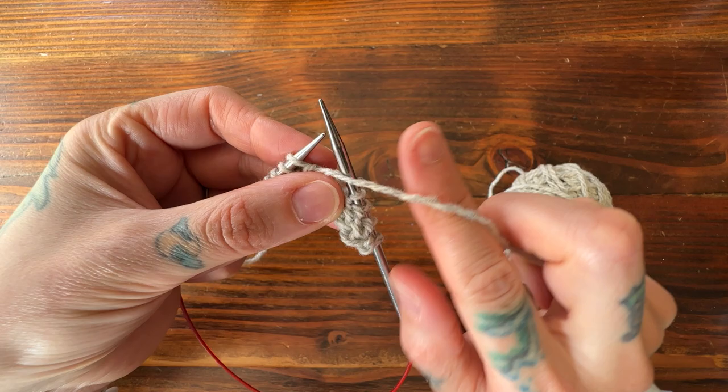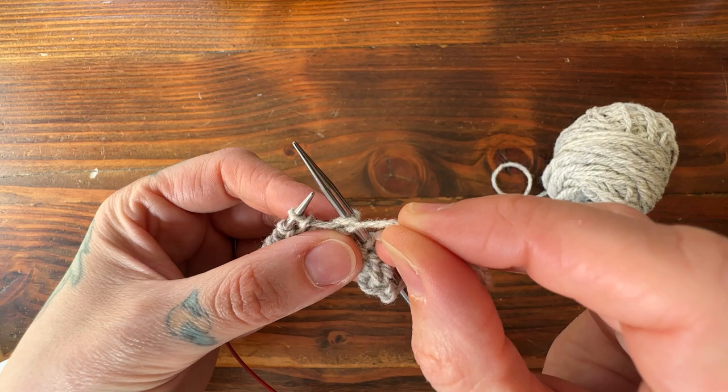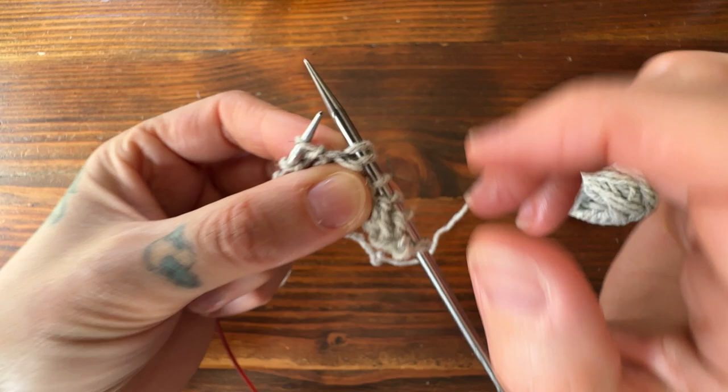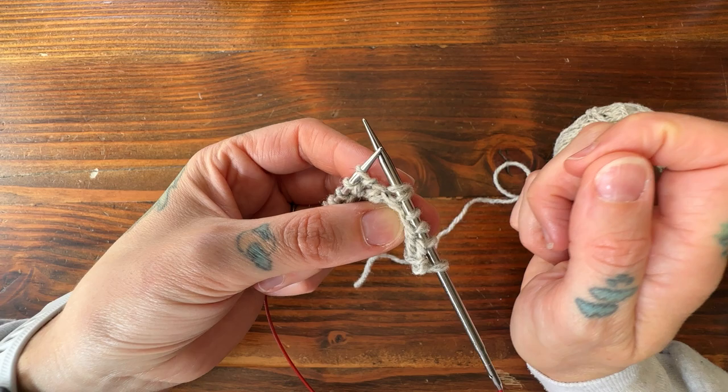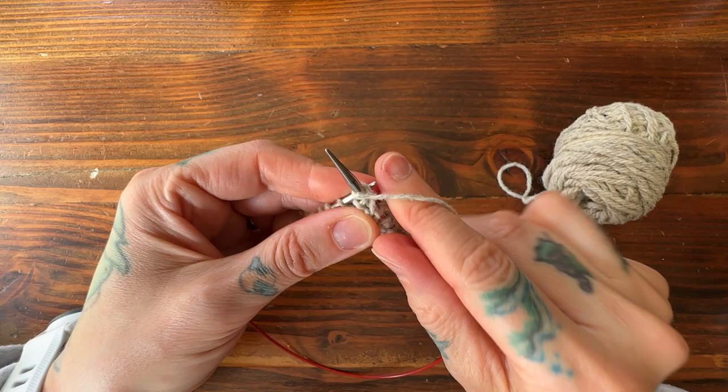Holding my yarn in front, I'm going to slip this first stitch purlwise over to my right-hand needle. Now I'm going to take my working yarn and pull it up and over the back of my needle. You can see that now I have both strands of that lower stitch pulled over my needle — this is called a double stitch, or DS, and that's what you want it to look like. I can now return my working yarn to the front and purl to the last four stitches on the other side.